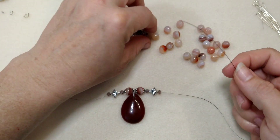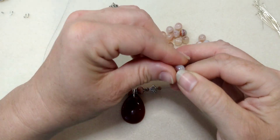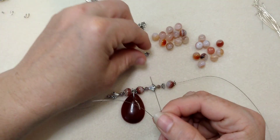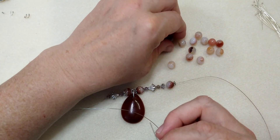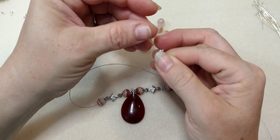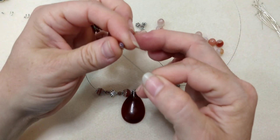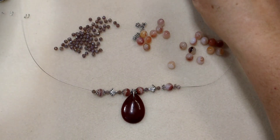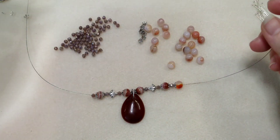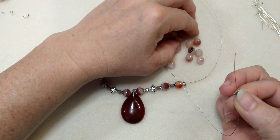Now I'm going to do a bead cap on each side, then a sardonyx bead. I think I'm going to go for a couple that have a lot of the same color as the carnelian drop. These are so pretty - I don't even think I'd ever seen sardonyx before and I definitely didn't have any. I love it. A little purple bead on each side, and then the sardonyx bead again. I'm just going to keep on with this pattern of the purple bead, a bead cap, and the sardonyx bead until I run out of these bead caps, which is going to be soon.